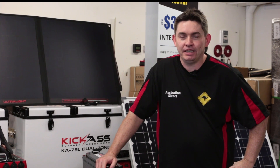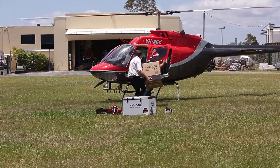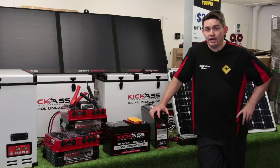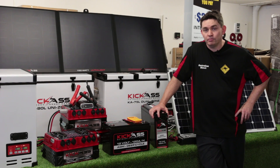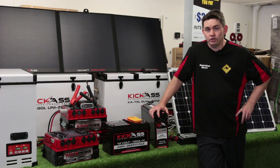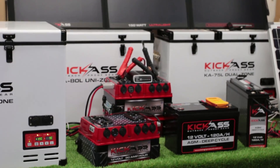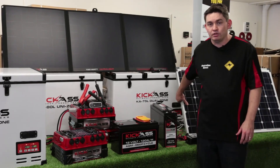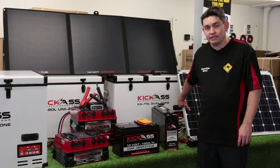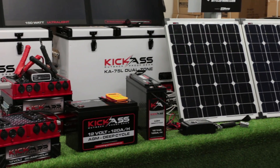Hey, it's Leighton here from Australian Direct. I'm just filling in while Clayton's away for the day doing his helicopter deliveries for Christmas. Today I'm going to run you through a little bit about testing your system so you can make sure that it's fully operational before you go away. We need to go through the various components: your battery, your fridge, and your solar panel, and give you some quick tips on what you can do to check them out before your camping Christmas trip.